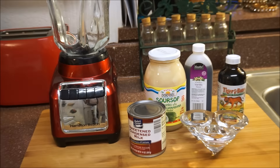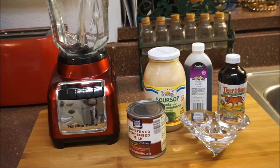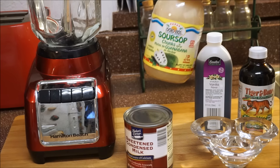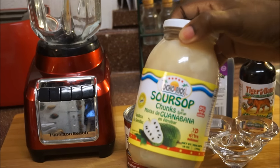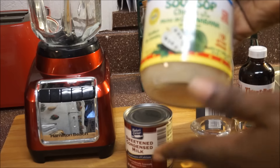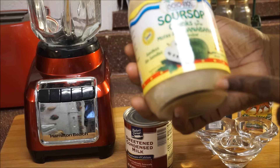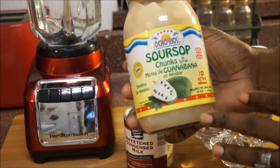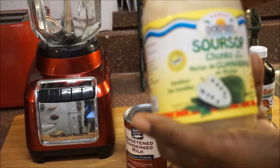Let's talk about this soursop I'm going to be making for you guys today. Back in Jamaica, we climb the soursop tree, get the nice fresh soursop, juice it up. But thank God for Oterius brand juice — I found this at my farmers market here in Georgia and I was so happy when I found this.